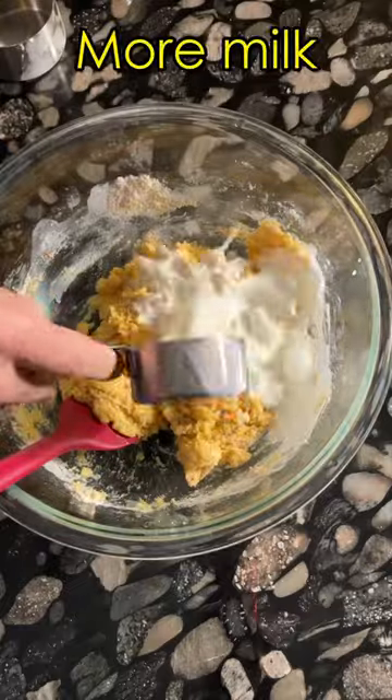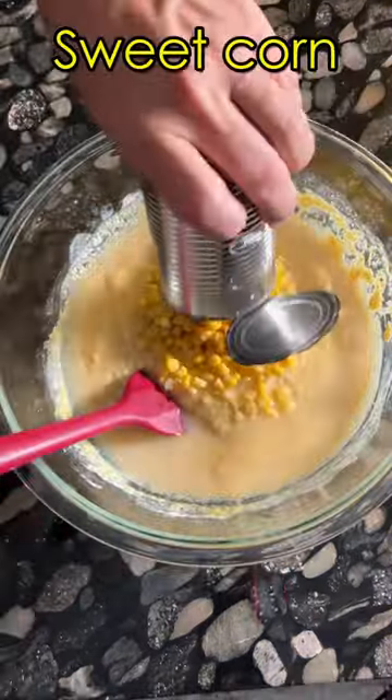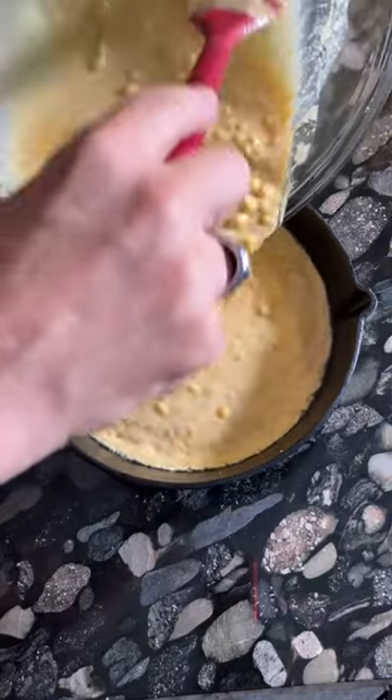When I found this recipe, I don't think the author ever made cornbread the way it's supposed to be made, in a cast iron skillet. South African or not, it's not cornbread if it doesn't sizzle when you add the batter to the pan.